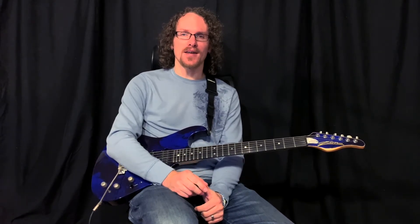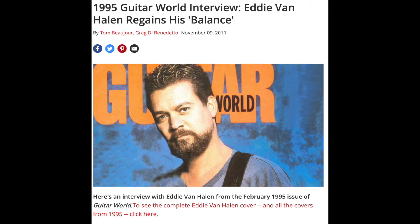In an article from Guitar World back in 1995, Eddie had this to say when asked what does Baluchetherium mean. He said, 'Actually, Valerie — that was his wife at the time — tipped me into it. When she heard the song for the first time, she said that sounds like a dinosaur song because it sounds so big. She started looking through a book and said, how about Baluchetherium? And I'm going, what the heck is that? I started reading and it turns out that the Baluchetherium was the biggest mammal that lived in the prehistoric age. Valerie always titles songs.' So, interesting tidbit about that.